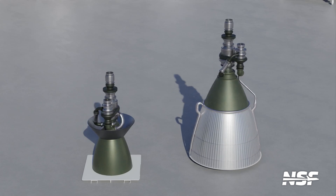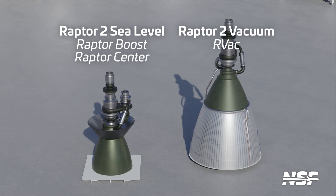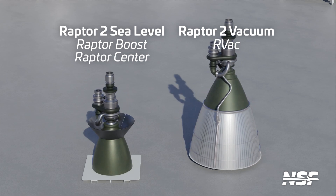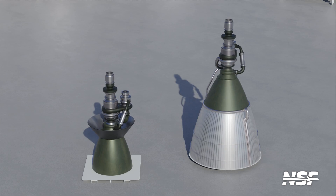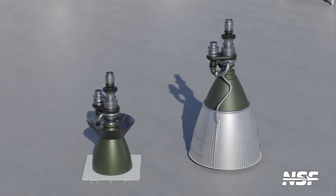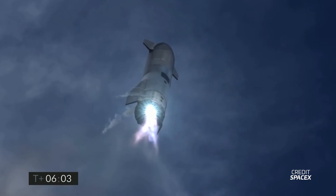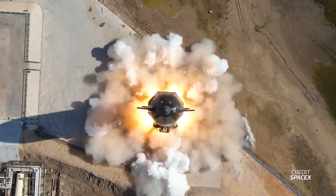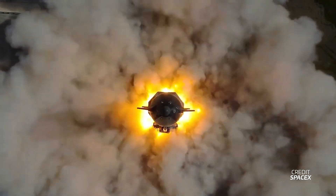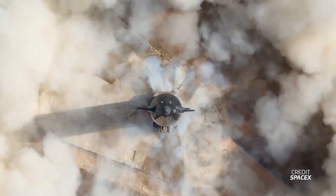Starship features both sea-level and vacuum versions of the Raptor engine. These two engine types feature different sized nozzles to make them more efficient at different altitudes. Sea-level Raptors work well at low altitudes in the atmosphere, while vacuum Raptors are most efficient in the vacuum of space. The higher efficiency of the vacuum Raptors helps to increase Starship's payload capacity, especially to places beyond low Earth orbit. The sea-level engines are critical for landing, because vacuum engines can actually sustain damage or fail when operated too close to sea level. With its six engines installed, the ship returns to the launch site and is placed on suborbital pad B to undergo static fire testing, where all six Raptor engines are ignited for a few seconds as a final check. Multiple static fires may take place, including some that only feature an engine or two.